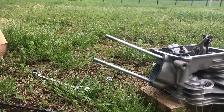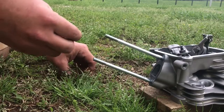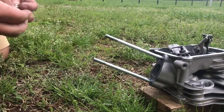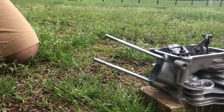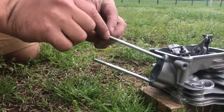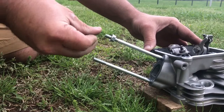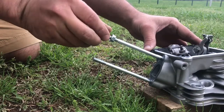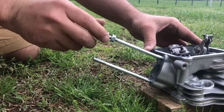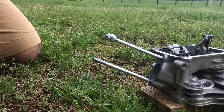This is how you take the studs out of the head for the intake and air filter on a Predator 212 — this is the Hemi head. You take your two nuts, which are actually the two nuts that were holding the intake on originally, and put them on the stud and tighten them down against each other.